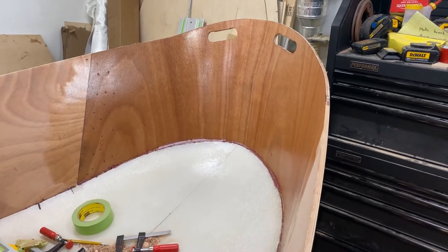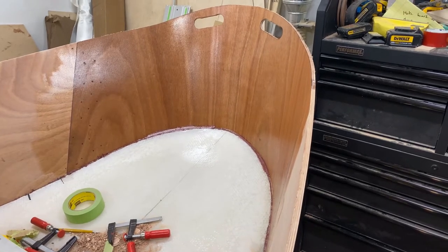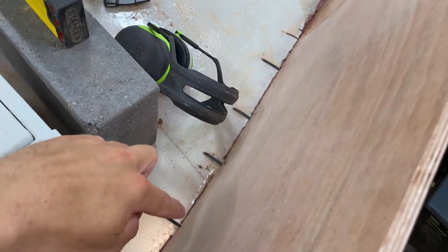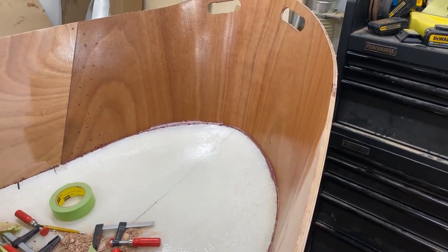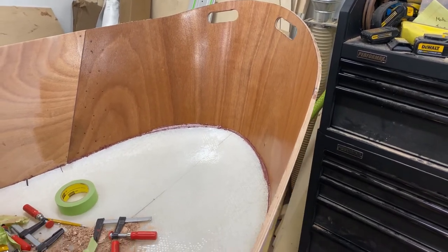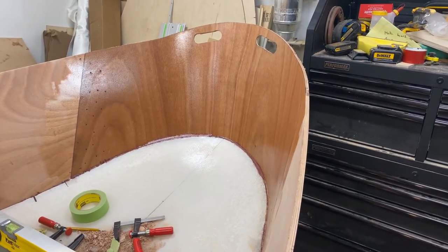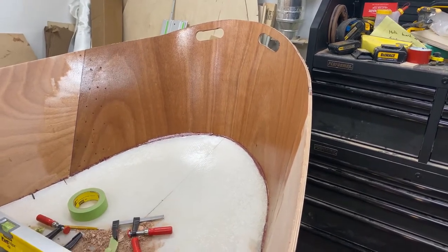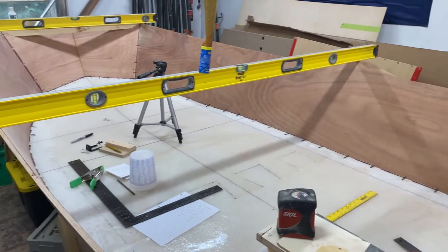I got a coat of epoxy rolled on, and then with some leftover epoxy I mixed in some filler — the same filler I used for the tack fillets — and went along and filled the space between the transom and the bottom of the boat, so I don't have to fill it when doing the rest of the filleting. We'll let this sit for a day or so, then come back and do the final filleting on the bottom of the boat.